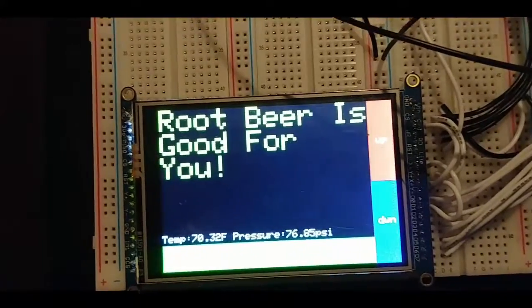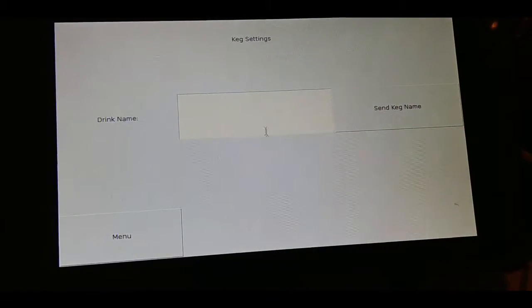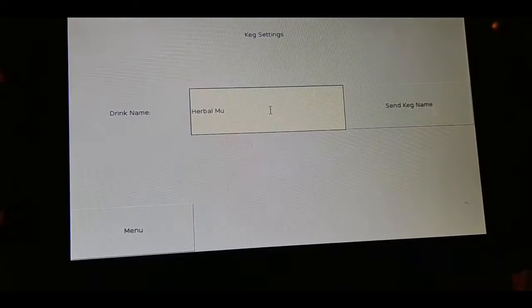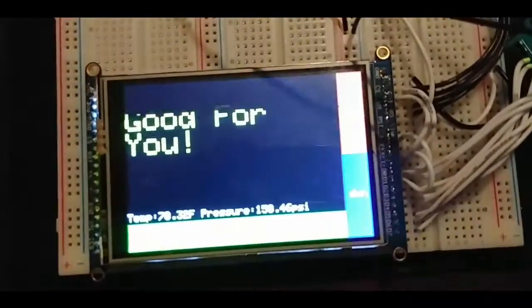Here is a demonstration of the serial communication between one of my partners and my project. He's going to send me the name of the beverage, and it's going to display on my display. And there it changes.